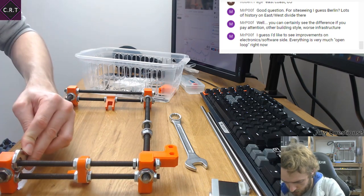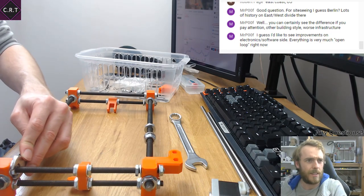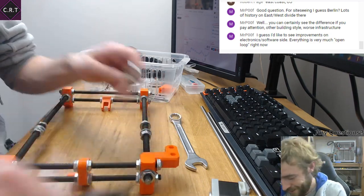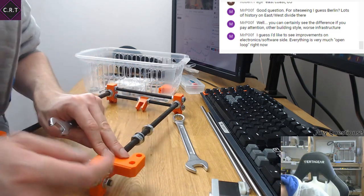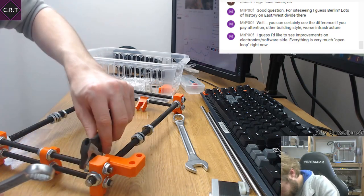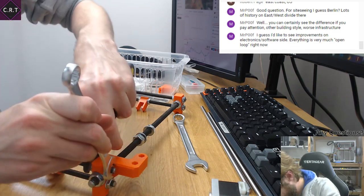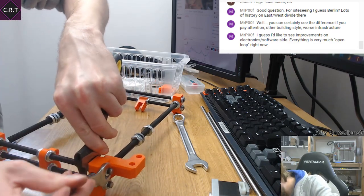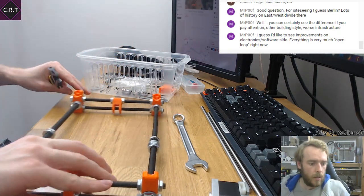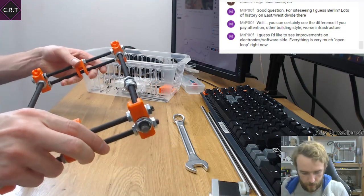Closed loop could still drive things towards cheap systems potentially, because when you've got a closed loop system you can almost get away with more. That's something I'd like to see less of — cheap printers. So many people are just driving to make the cheapest and cheapest. I'd like to have fewer cheap printers — they do ruin everything.